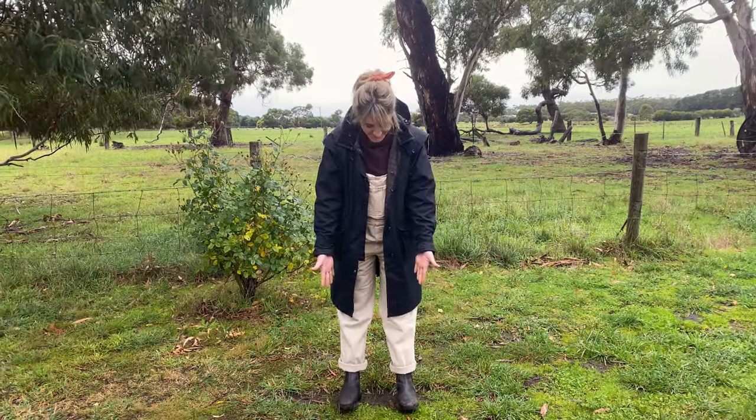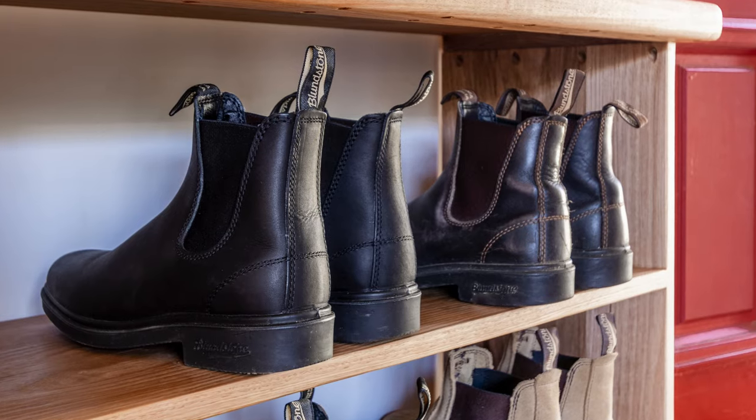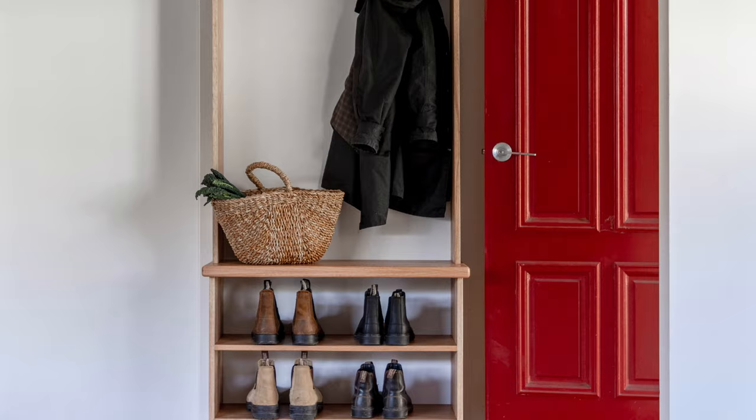G'day guys, it's Imo here from Al & Imo Handmade. It is winter here in Australia, which means Al and I will be wearing our boots all day every day, and to celebrate Blundstone's 150th birthday, we thought we'd create a boot and coat rack for our home.